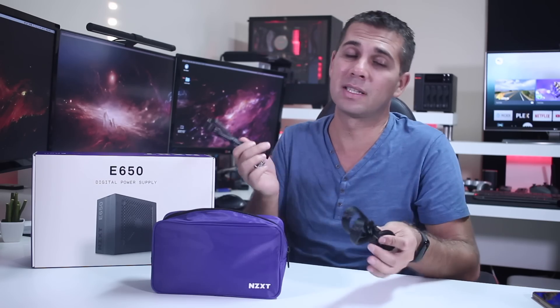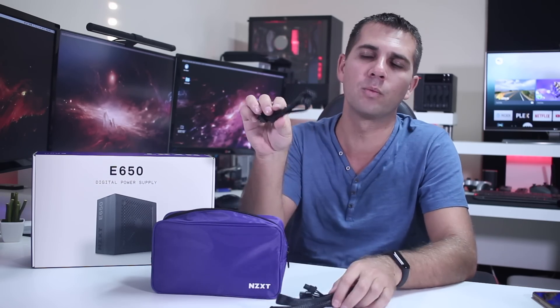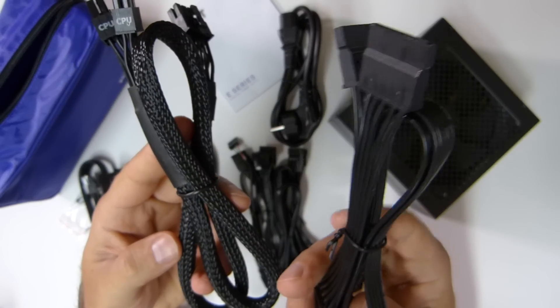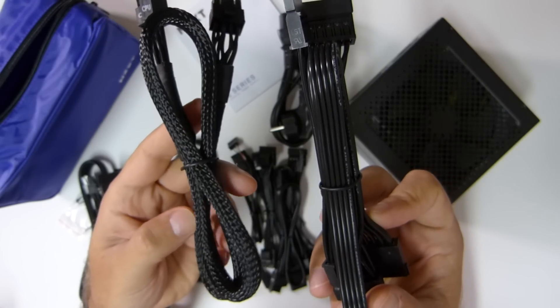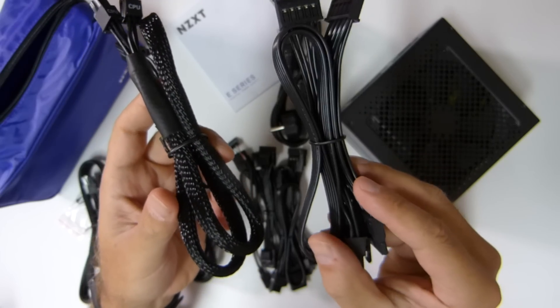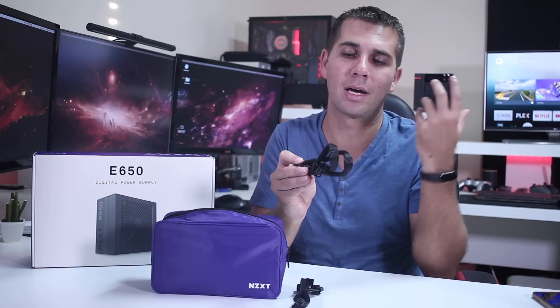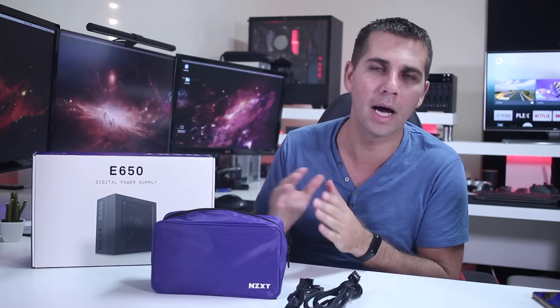I forgot to mention the cables — this is fully modular, and there are two types. One is just plain plastic, which I don't like as much, but it's very common in this price range. There's also a set of cables with a nice black sleeve around them. That's purely cosmetic, but in my opinion it looks a lot better and makes the overall build look much nicer.